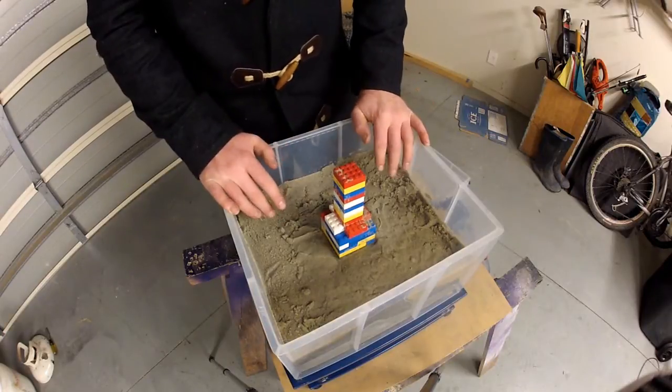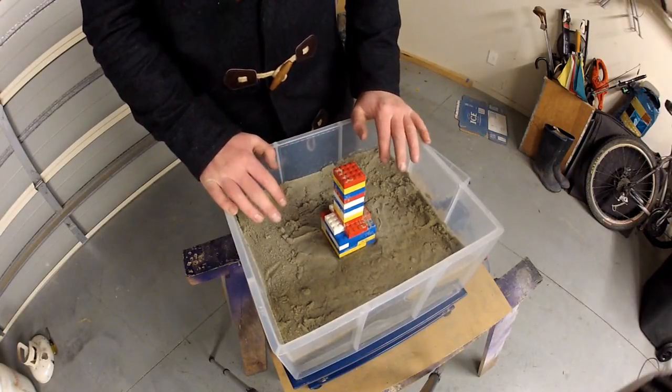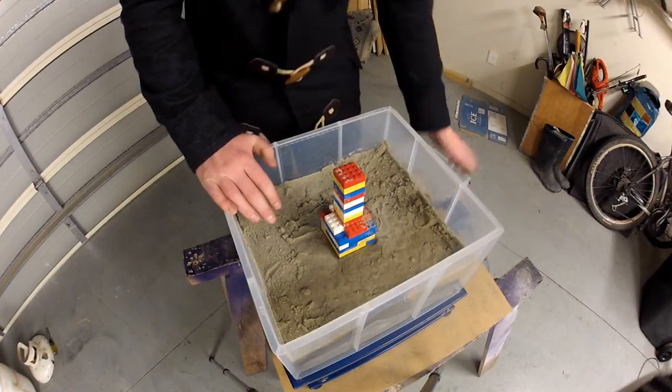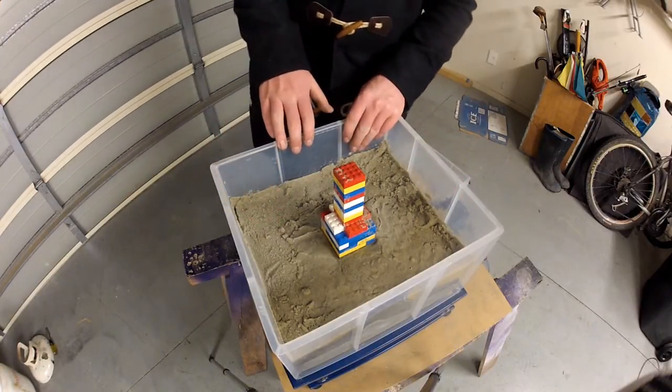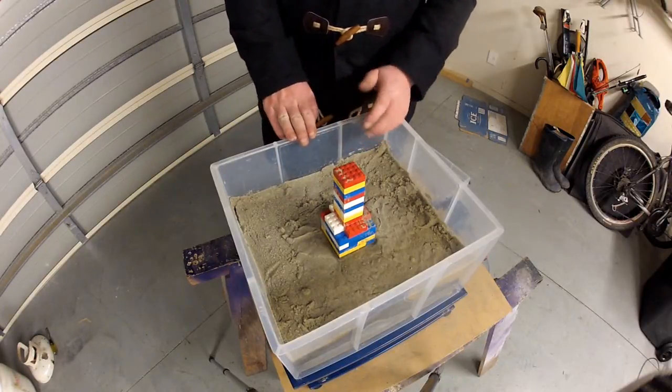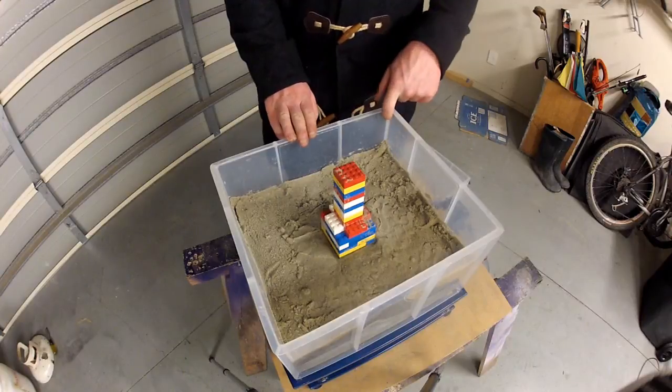So now we are still on the same soil that has already been liquefied and I have added a great deal more water than what there was the first time I did it. But I am thinking this might liquefy again due to the fact that there is such a high water table or water concentration.